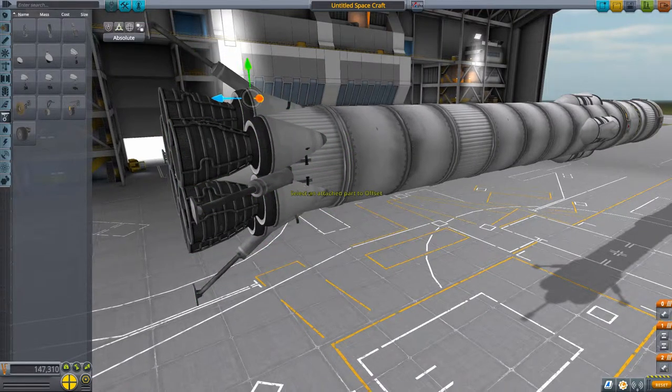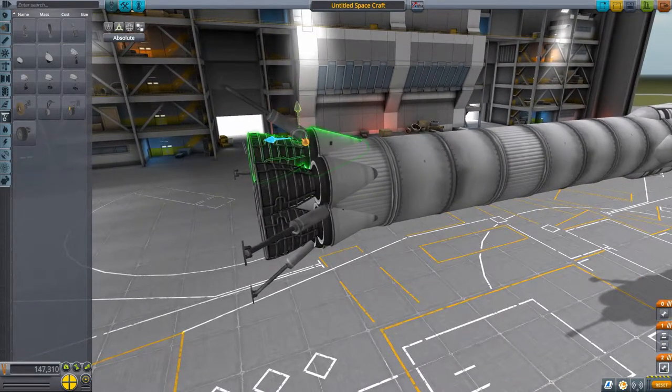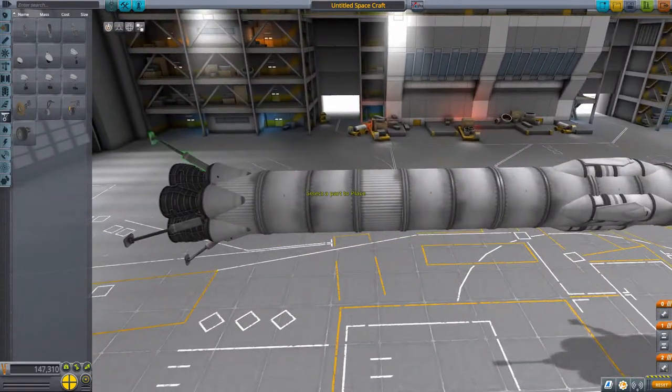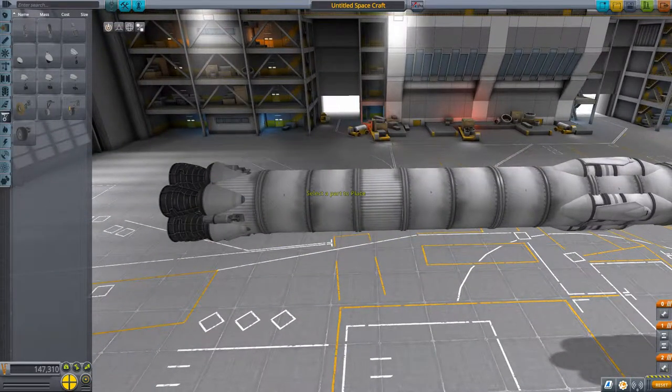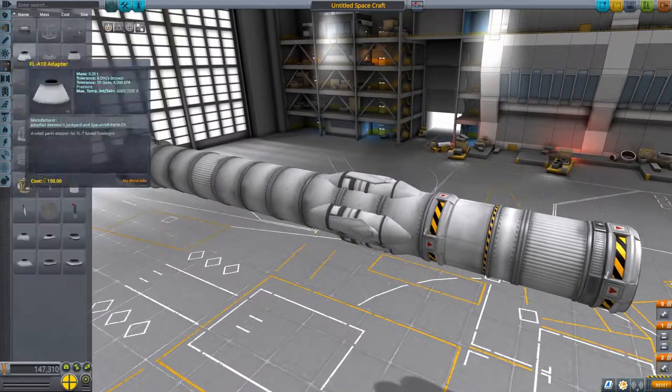There we go. Got some gyros coming up soon, because we need the gyros first off for stability and also for landing the rocket booster. You want to have a lot of stability for landing it, if you do convert it to reusable mode by adding the extra fuel.